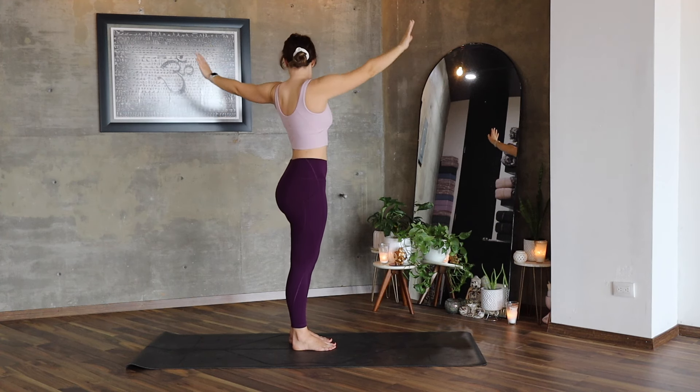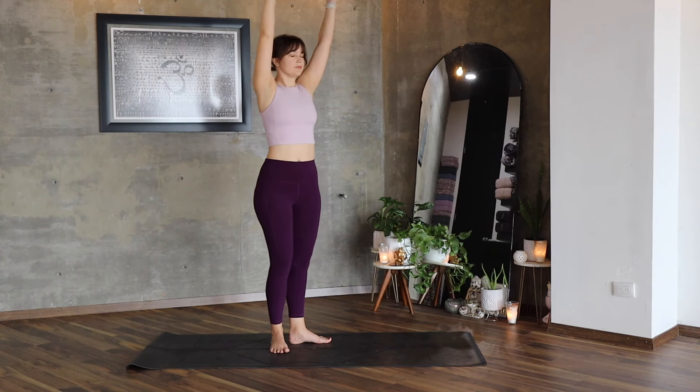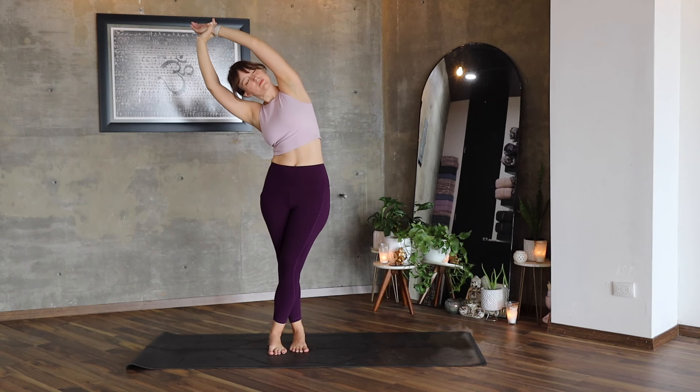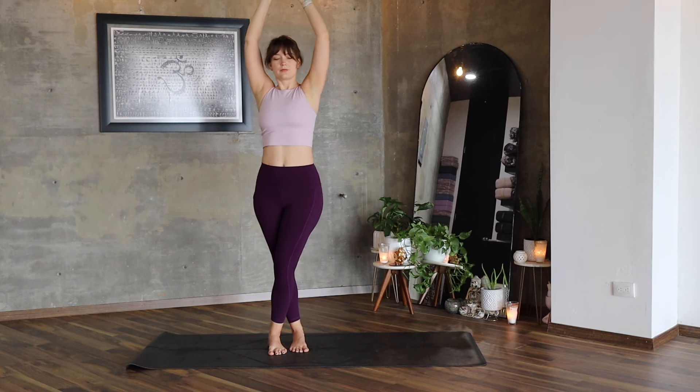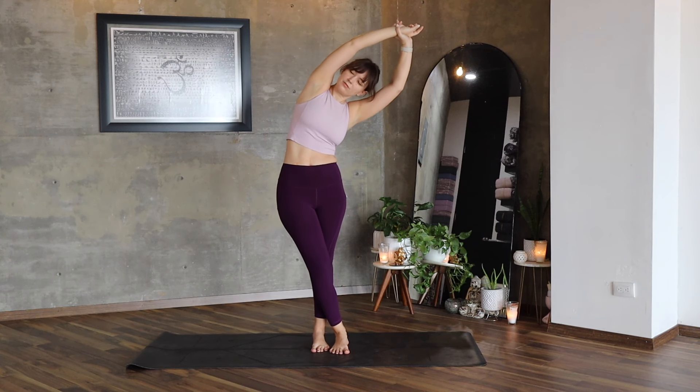Inhale, lift your arms up and take your left wrist with your right hand and bend to your right. Move the left foot next to your right for a deeper stretch. Exhale and repeat on the other side.